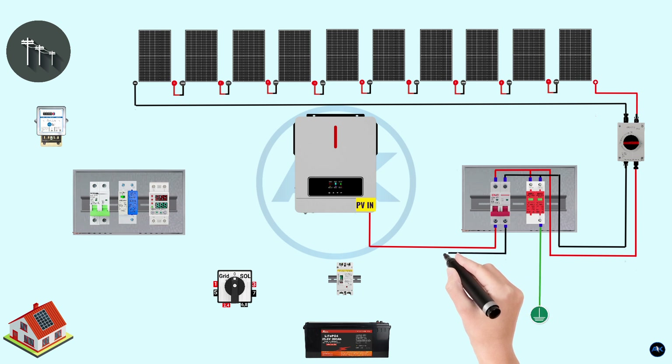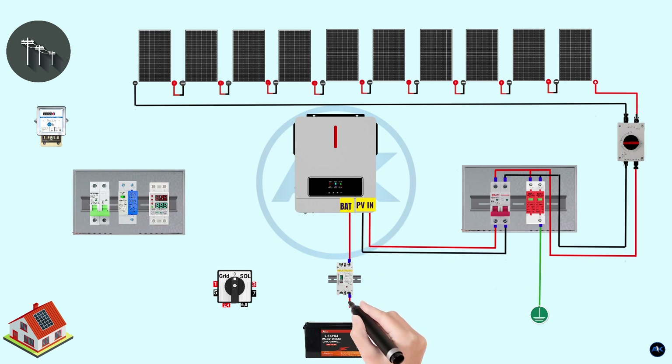The wire connecting the battery MCCB and inverter should be adequately sized to handle the expected current without excessive voltage drop or overheating. The MCCB and other electrical components should be installed according to electrical codes and safety guidelines. We are using a 150-ampere MCCB for a 24-volt, 200 amp-hour lithium battery connected to the inverter to ensure safety and protection of the electrical system.